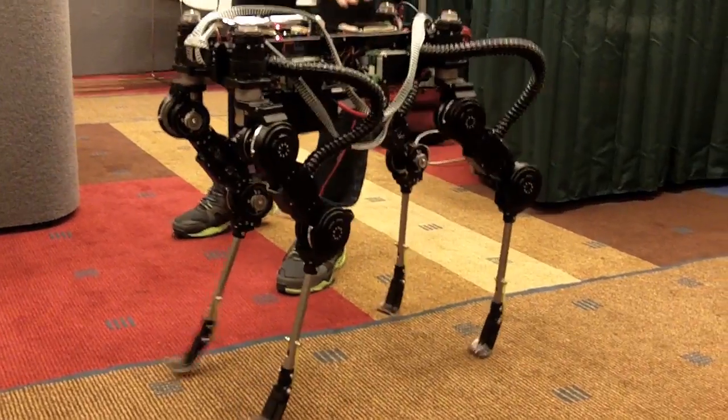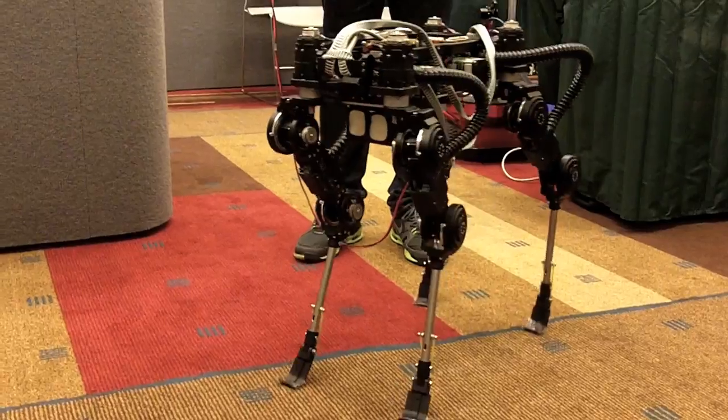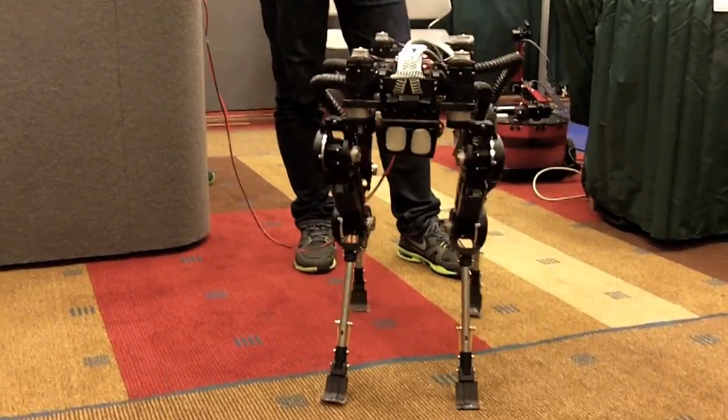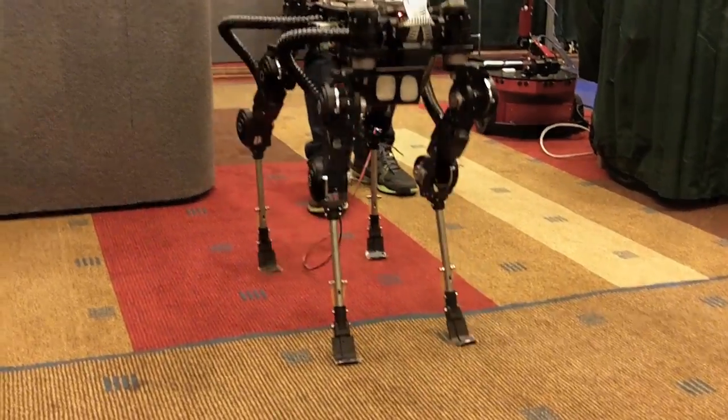We figured out most animals don't move backwards too much — that's his idea. So that's the main difference from all other designs.